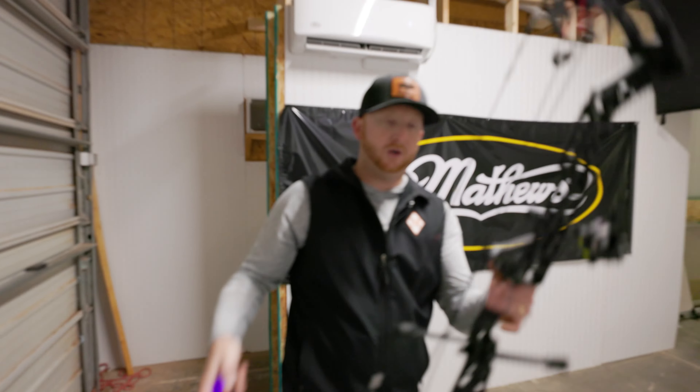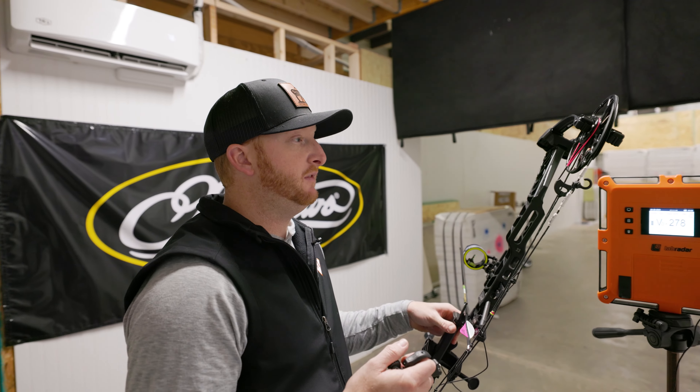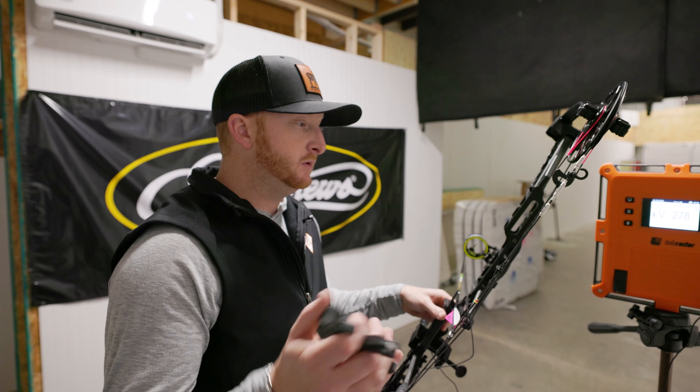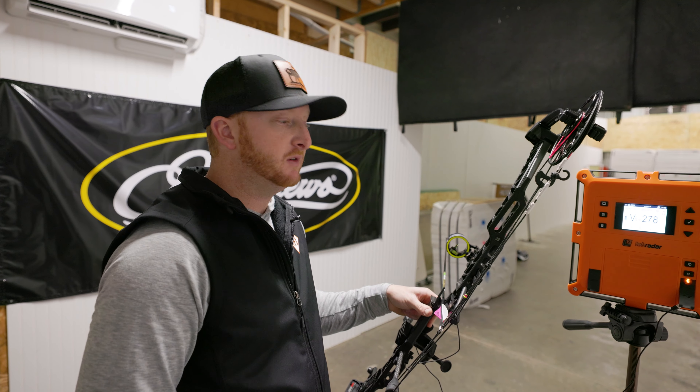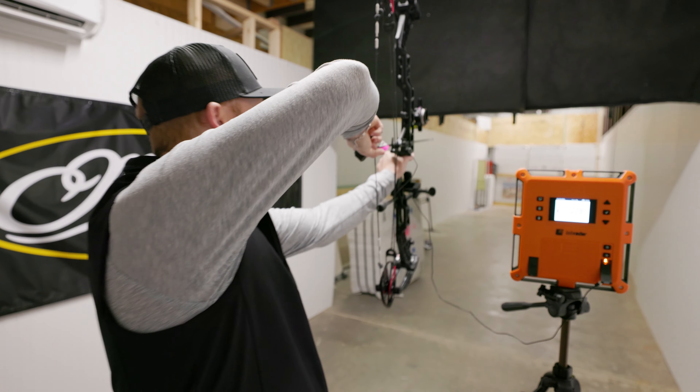Pretty good with a fully loaded out bow. So let's get the speed on it — 28 and a half inches, 69.4 pounds. The Hoyt was getting 277, 278. Let's see what the Matthews looks like here — same arrow, 452 grains.